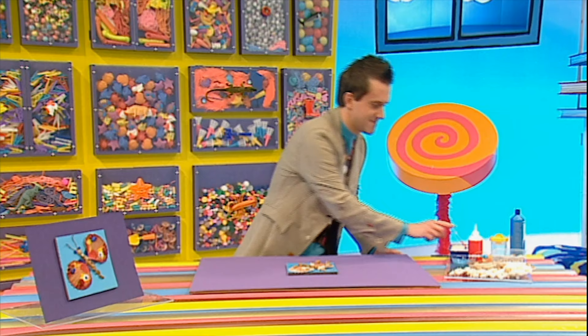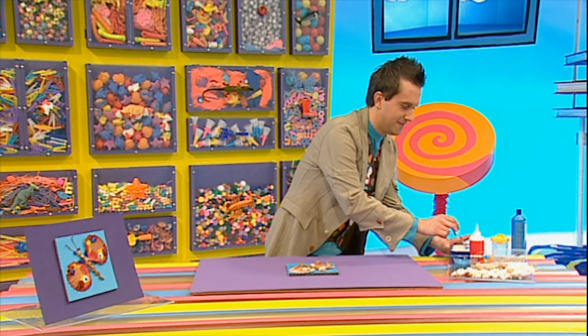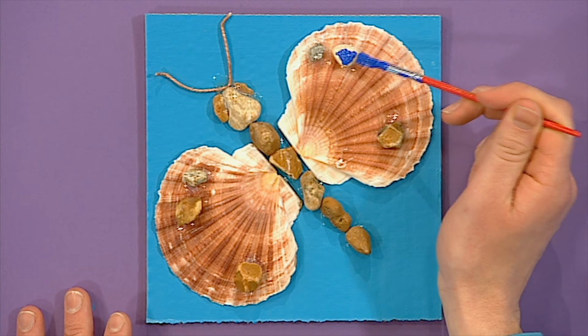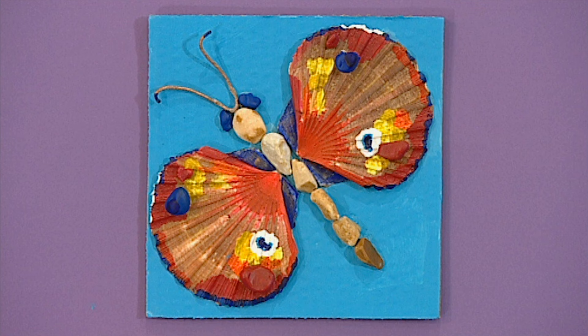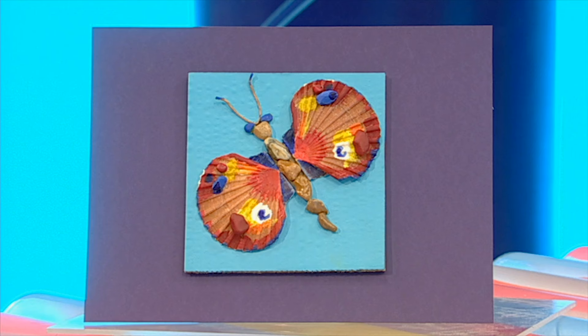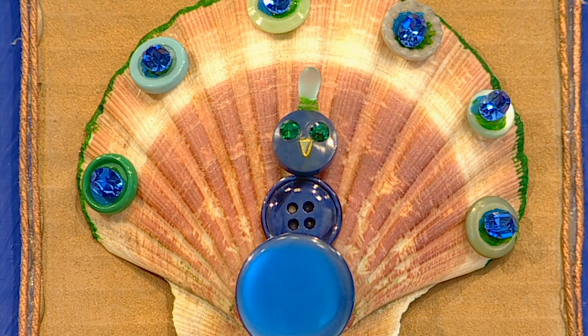Now paint it all over. Use really bright colours to make it stand out. But you don't have to make a butterfly — you can make anything you want! How about a peacock made out of buttons and beads? Shells make great pictures and you can use any shells you like.